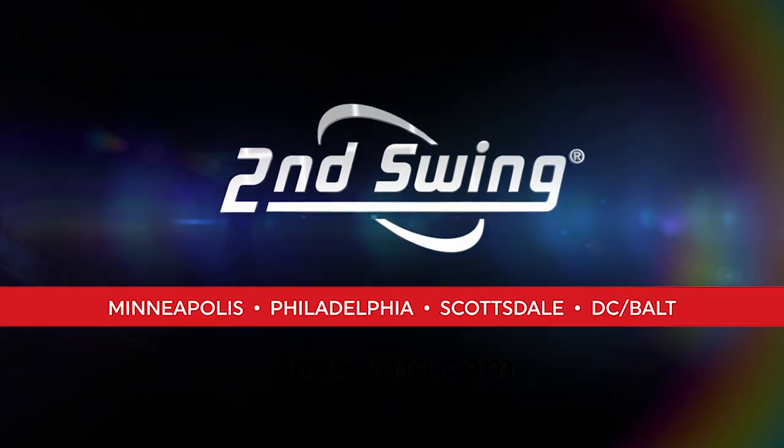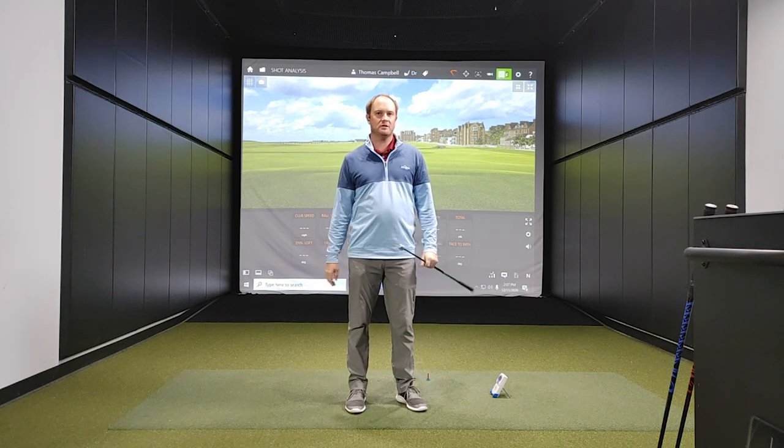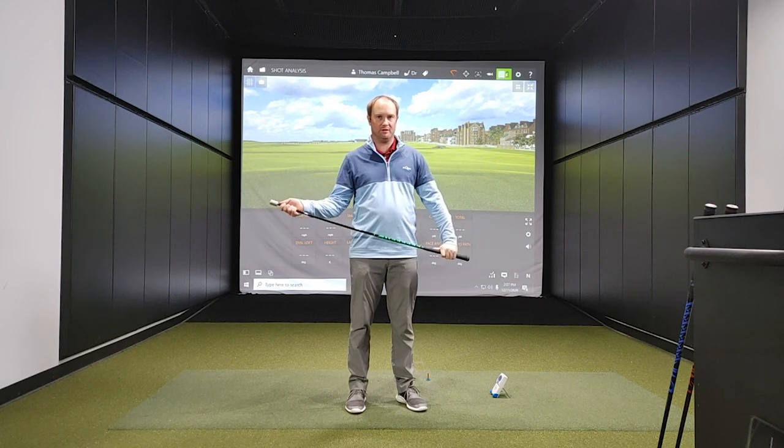Hey golfers, it's Thomas Campbell, Master Club Fitter at Second Swing. Well, it's week three check-in time on the Super Speed Golf Training System.